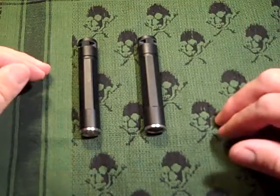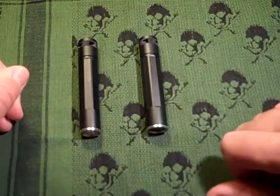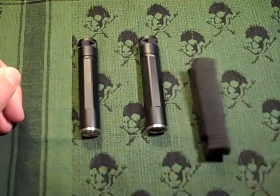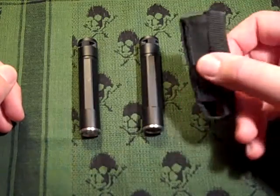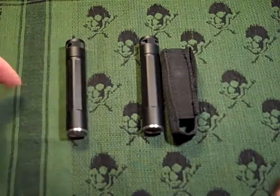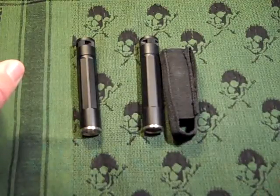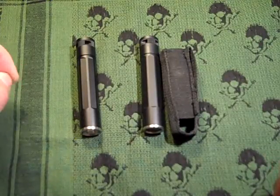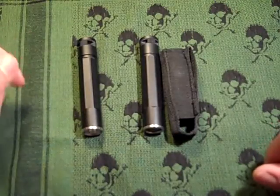They're sold at about the same price point. I believe this one was a little bit more expensive when I bought it back in the day. This model comes with a little Cordura pouch for your belt. The other one doesn't — it just comes with a little manual and carded packaging.